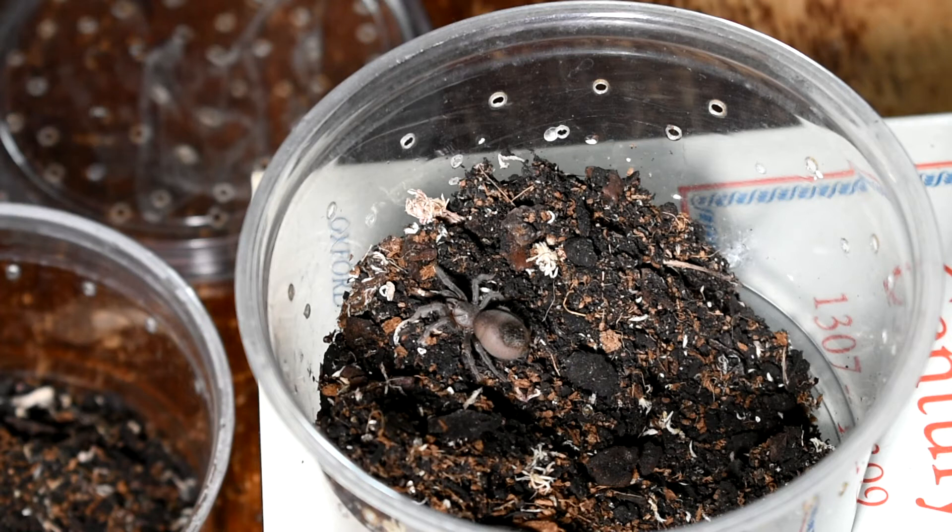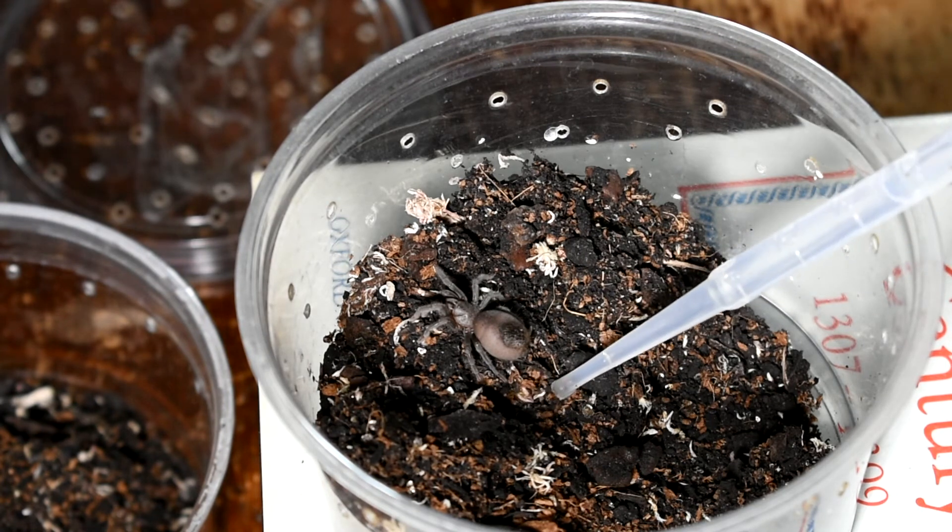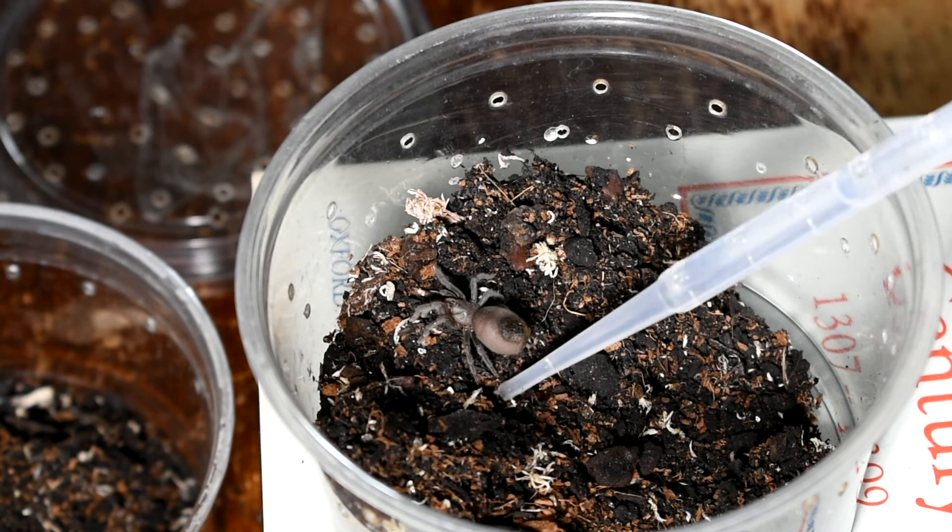I found my Aphonopelma marxii — I had to dig out quite a lot of substrate. What I'm going to do is replace the substrate I've taken out with some softer stuff, because I'm not too keen on this harder stuff with lots of bits of bark in it. If it's going to burrow, I prefer just soft stuff. It's a very fat little Aphonopelma marxii — so obviously it's in pre-molt and I've disturbed it, but it should be okay. This has been two months but I'm glad to see it's okay — it was right down the bottom.